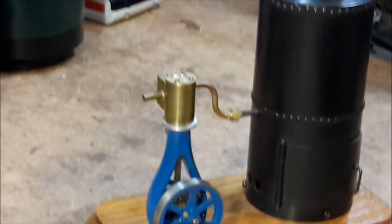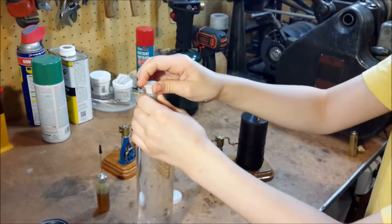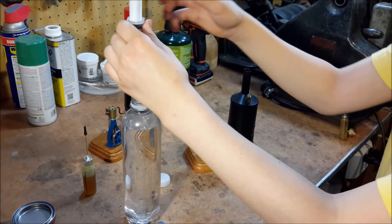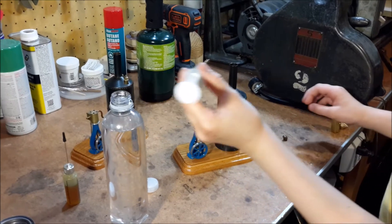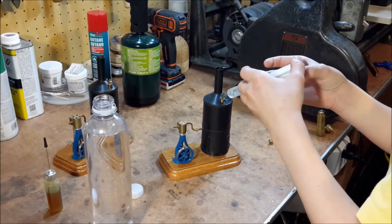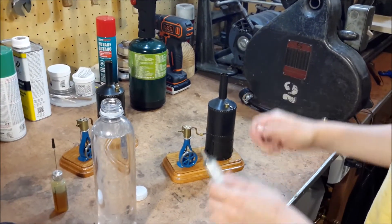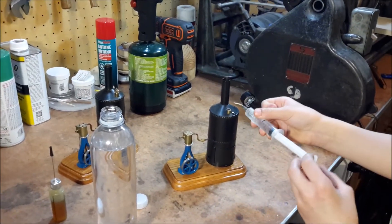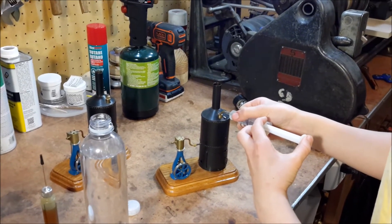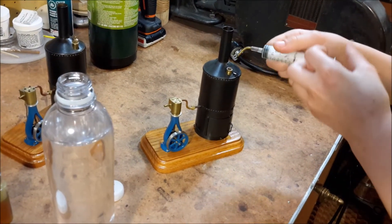Sam's going to put the water in the boiler right now with that syringe. Just squirt it in there. Yeah, put another one in too. Alright, that's probably enough.